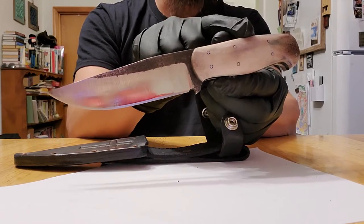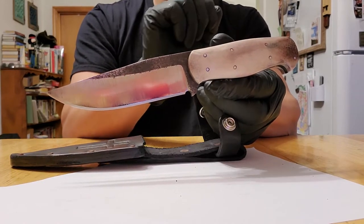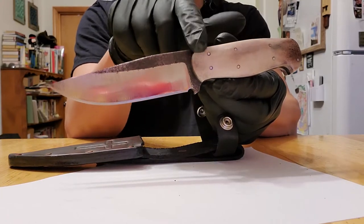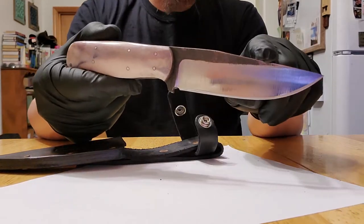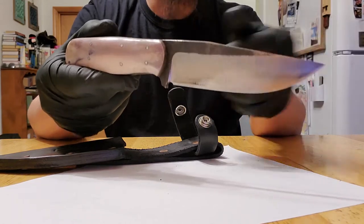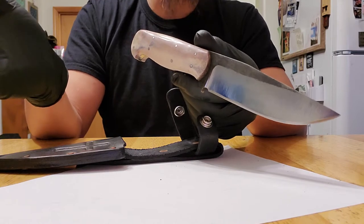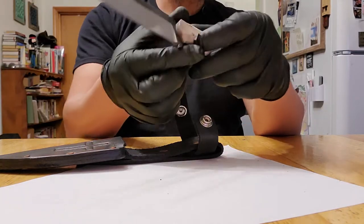Let's talk about the handle. This is caribou antler. My brother shot a caribou and gave me the antler, so I made a handle out of it, and these are aluminum pins. The blade itself is a chainsaw bar that someone threw away, so I turned someone's garbage into a usable knife, and it's my everyday knife that I'm proud of.